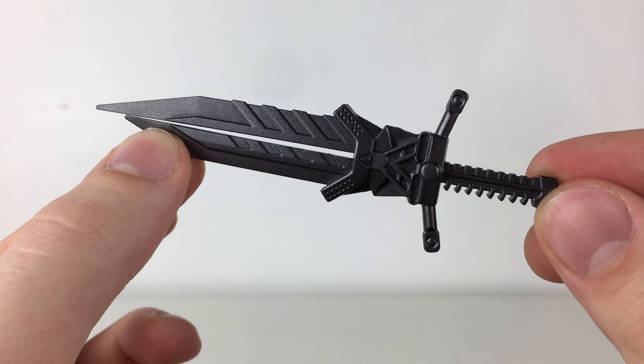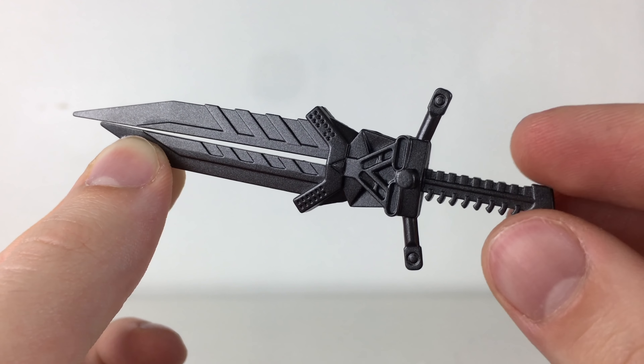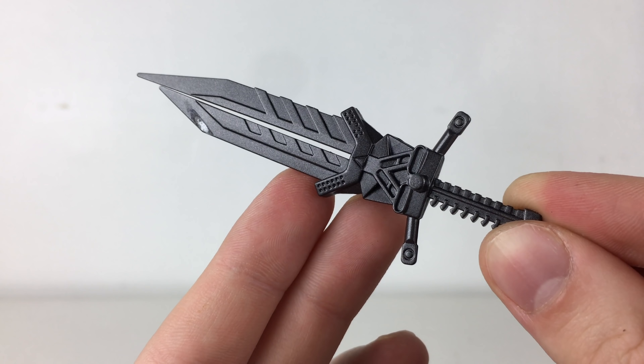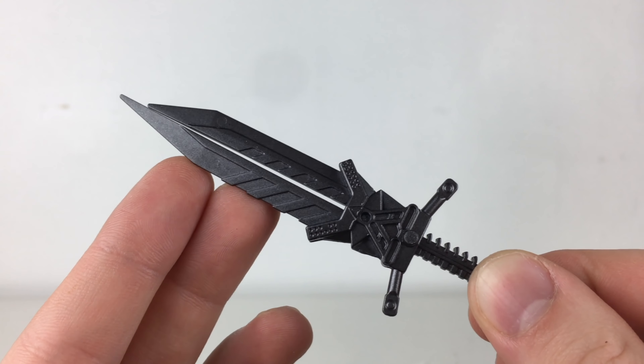The final more obscure accessory that this figure comes with is in fact an accessory for the Peru Kill, which was Unique Toys' version of a Masterpiece Movie Lockdown. This here is to replicate the blade that Lockdown used in the final battle of Age of Extinction and it enables you to arm Lockdown up to match his on-screen appearance.